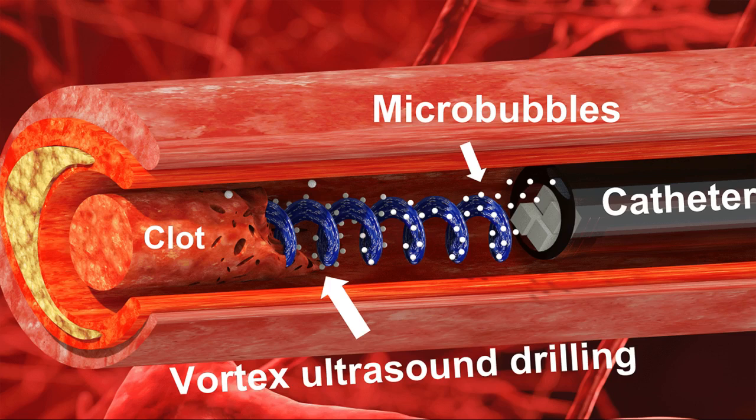Based on available data, pharmaceutical interventions to dissolve CVST blood clots take at least 15 hours and average around 29 hours. During in vitro testing, the researchers were able to dissolve an acute blood clot in well under half an hour.